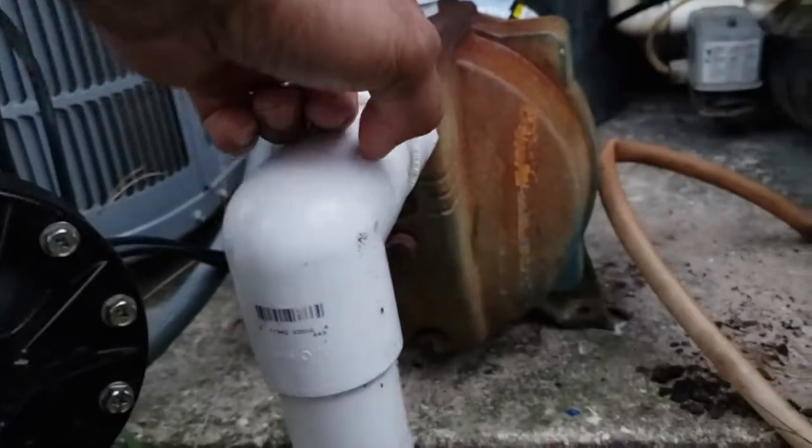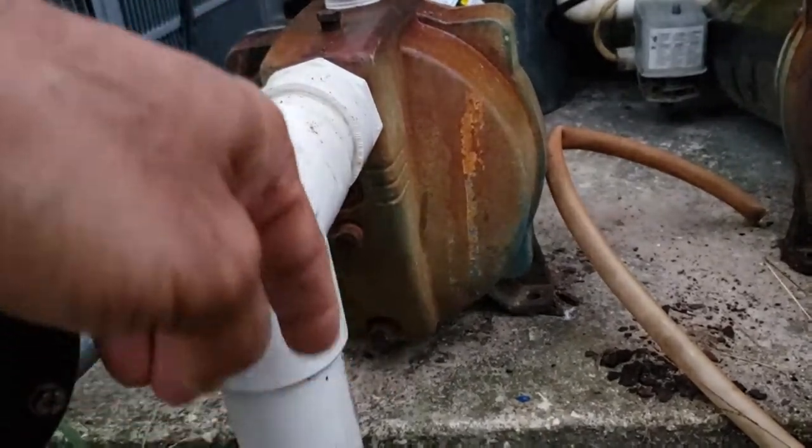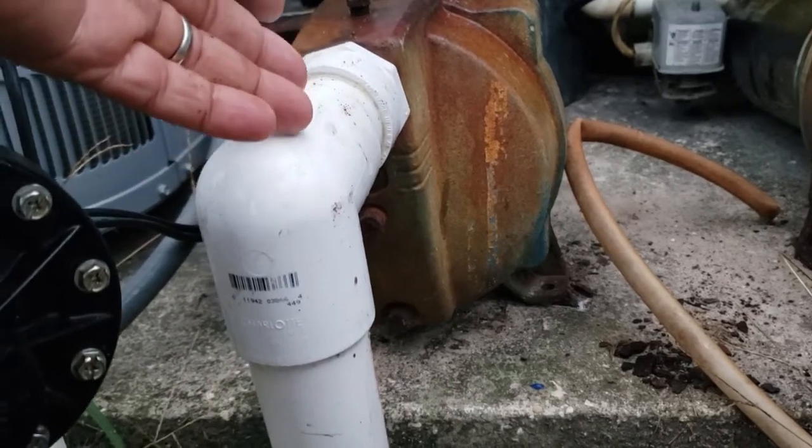Every time the pump kicks on after a couple hours of not doing anything, this chamber would empty, and that's not good. Then it has to try to suck the water back up, so it takes about a minute or two before it's fully primed again.